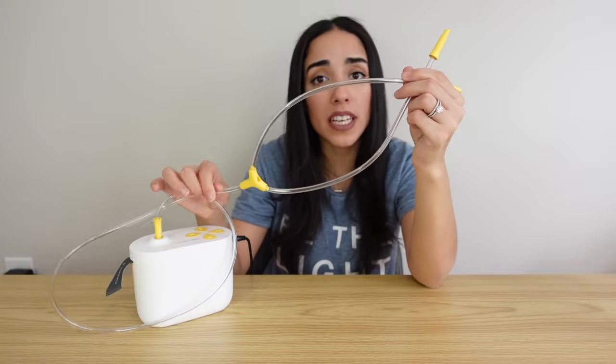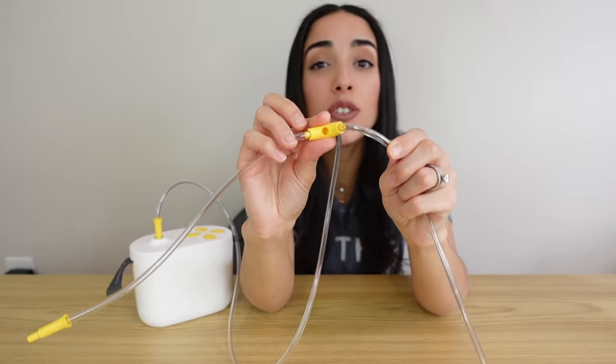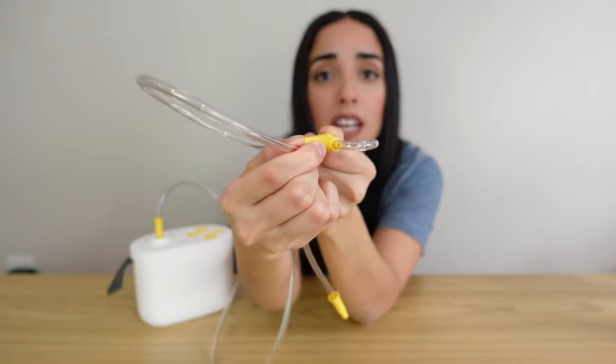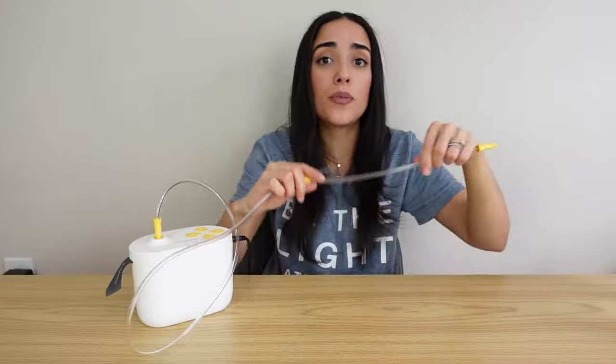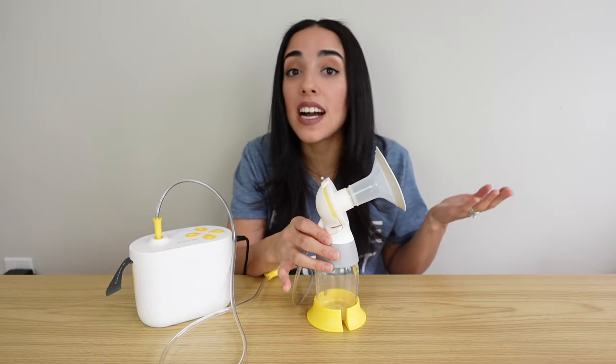This pump also has two features I really love. On the tubing pieces there's a hole that allows you to use this pump as a single electric pump. Instead of plugging both pieces in, you plug one piece into that circle to seal off that tube, and then you have a single electric pump — really nice for moms who want to pump on one breast while breastfeeding on the other. I also love the little strap on the pump; when transitioning from one room to another, it lets me hold the pump without worrying about the motor accidentally falling.